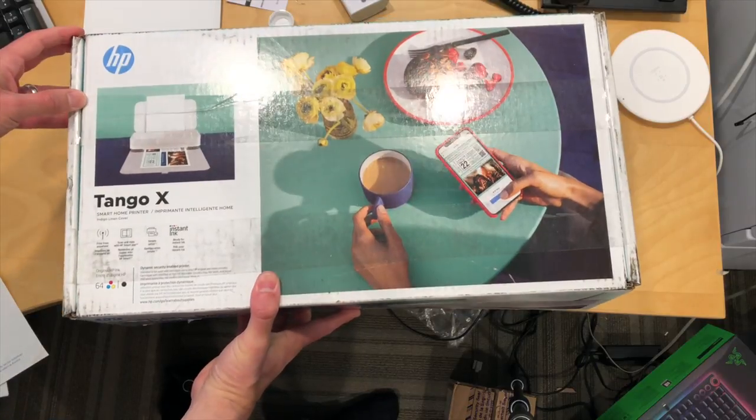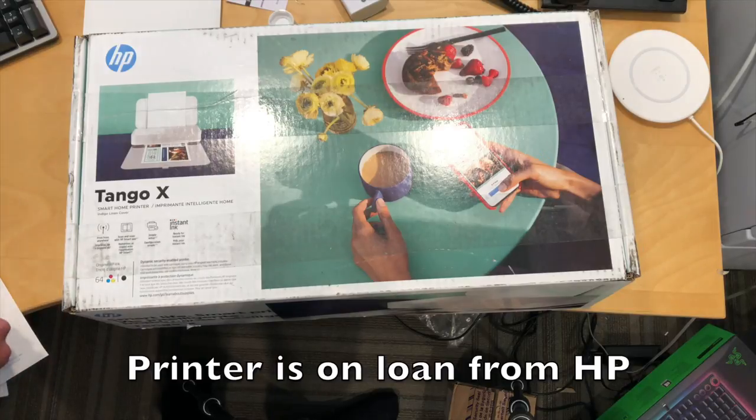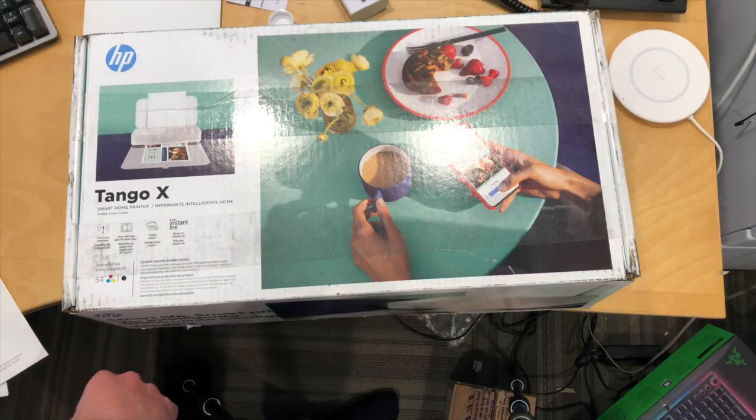Hey everybody, it's Lan Saib and it's time for another unboxing. HP has some new printers coming out called the Tango, which I think might start to define how their home printing works.